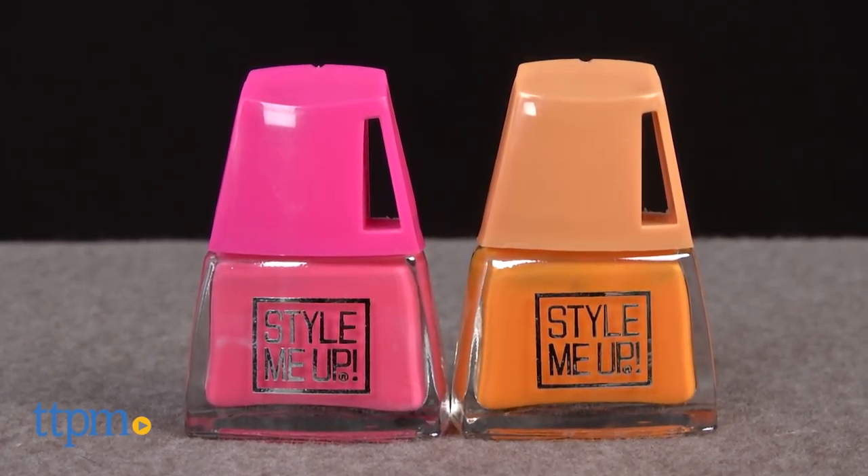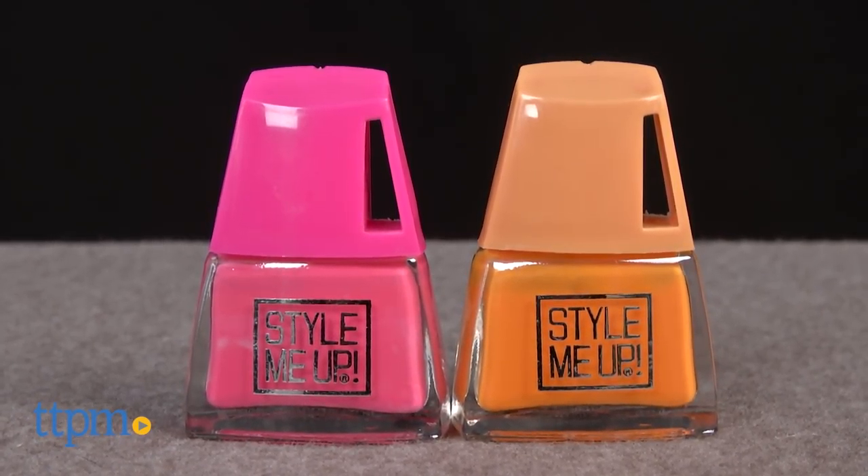The kit comes with two bottles of colorful neon polish in pink and orange. Directions are limited, but it's fairly straightforward and we'll walk you through it.